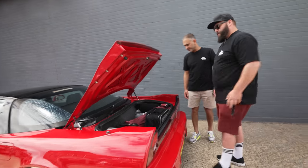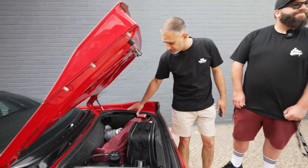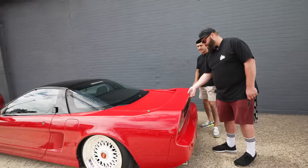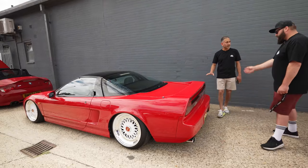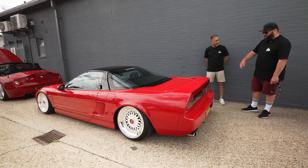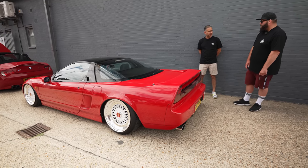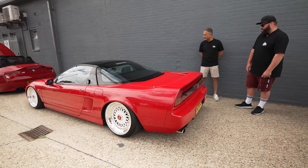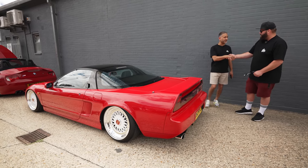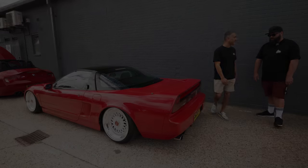It's a 1991 car, and the paint is all original — he's buffed it all up and it's come up beautifully, even after driving up from Brighton today. Absolutely phenomenal — we really appreciate you making the journey and bringing this beautiful car down.